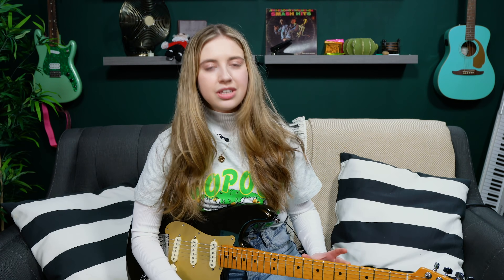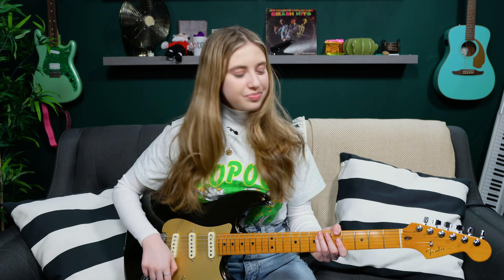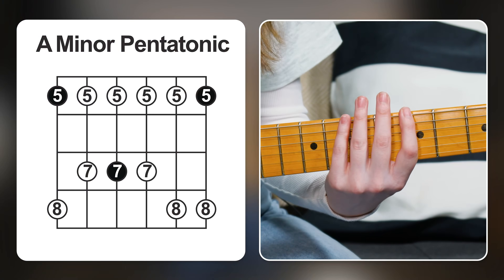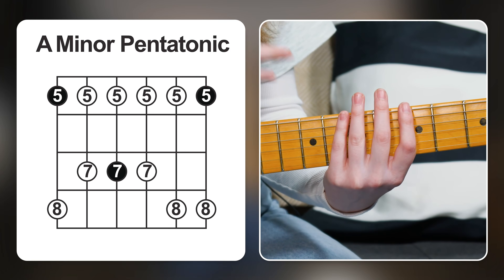The first position I'm going to show you with the E string root is what people commonly associate with being the first position of the pentatonic scale. Let's say we're in A — we want to play the A minor pentatonic scale. First step: find A, your root note, here at the fifth fret. And now we're going to build the pentatonic shape from that point.